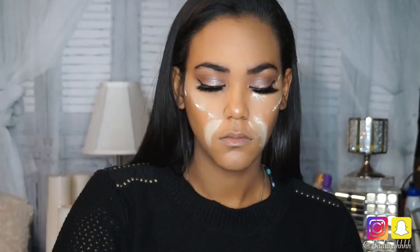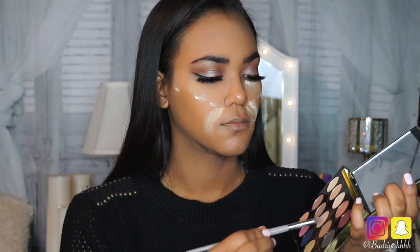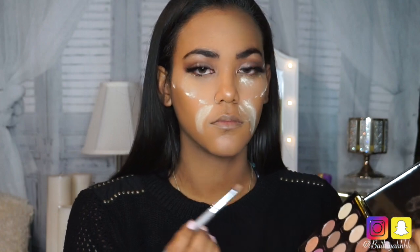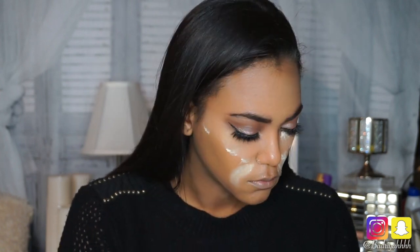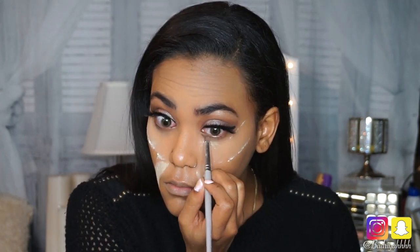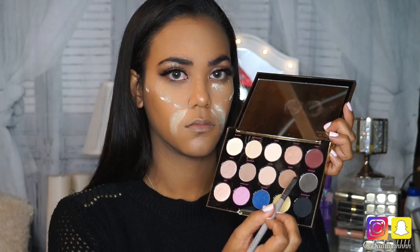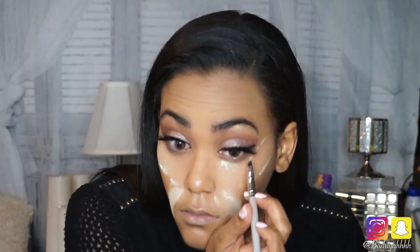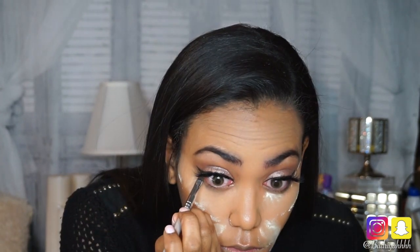I'm using my Laura Mercier Setting Powder to set my concealer, my forehead, and also my smile lines. While those areas of my face are baking, I'm going to go back into the palette and pick out the colors Zone and Stark again and smoke out my lower lash line with those two colors. Then I'm picking up the color Serious with an angled eyeliner brush and applying it slowly to my lash line and waterline, then blending it out under my lower lash line where I have Zone and Stark.